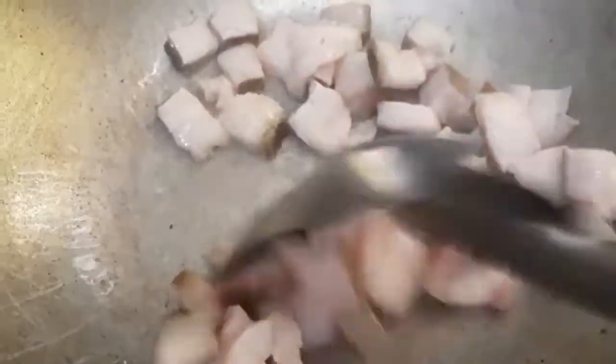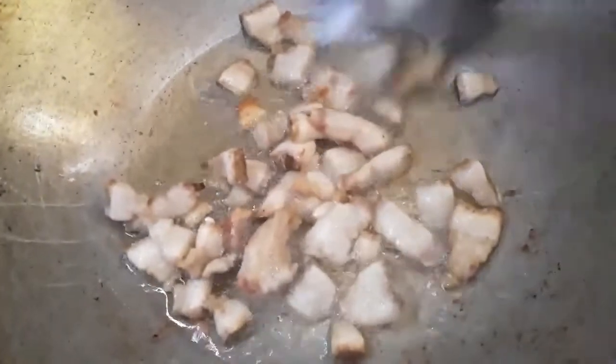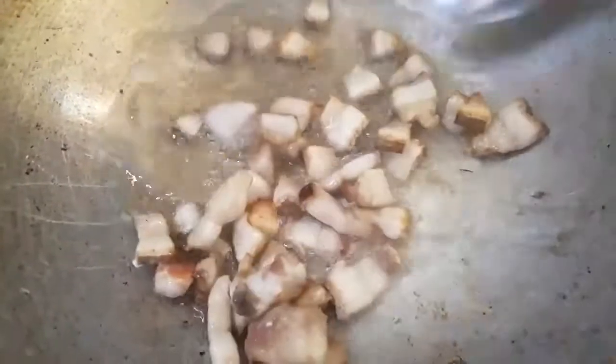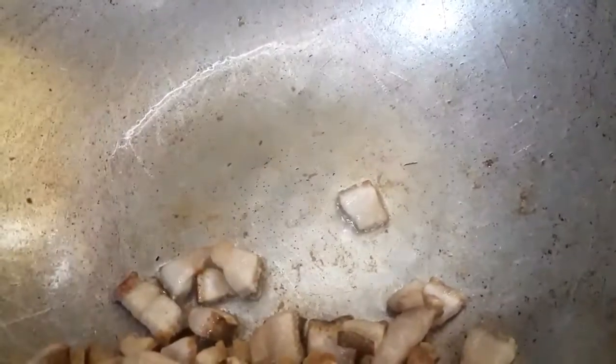Haluin natin. Medyo lumalabas na po yung mantika ng baboy. Sakpan muna natin. Lumabas na po yung mantika ng baboy — pwedeng-pwede na po siya. Next po natin ay yung laman po ng baboy.